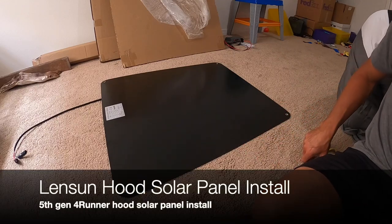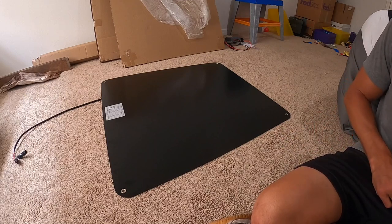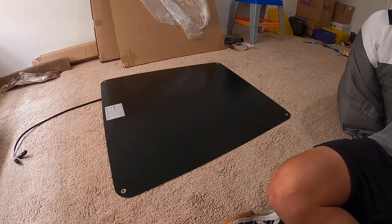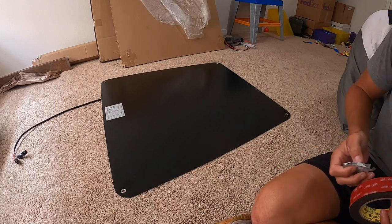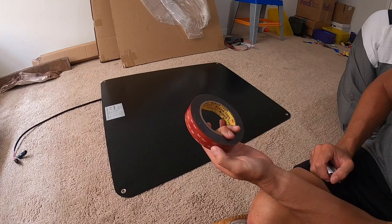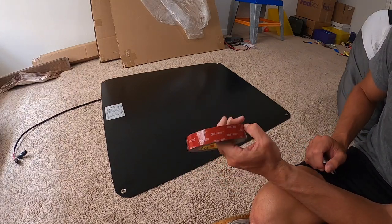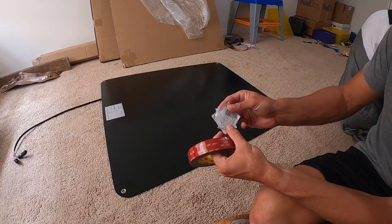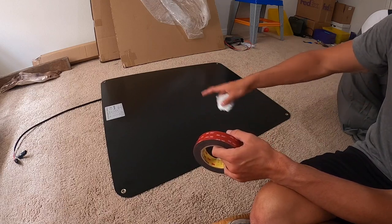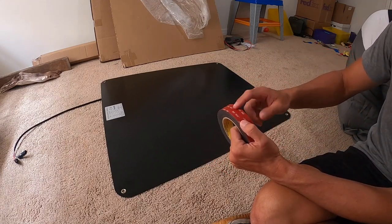I got the solar panel and as you saw in the previous video I got the vinyl on, so now I'm prepping the solar panel to be attached. I bought this 3M VHB double-sided tape off Amazon and I'll put the link in the video. This one actually came with some alcohol pads, so what I'm going to do is take these alcohol pads and wipe down the entire solar panel.